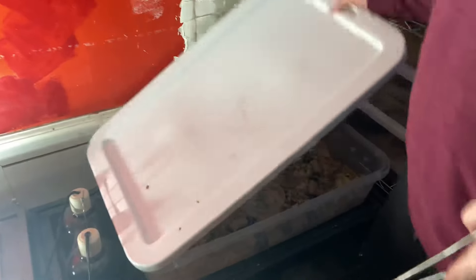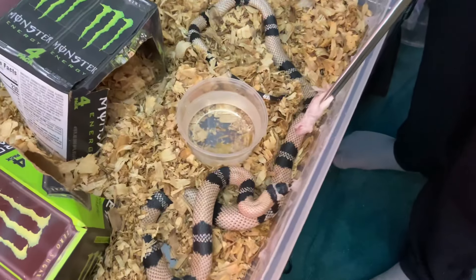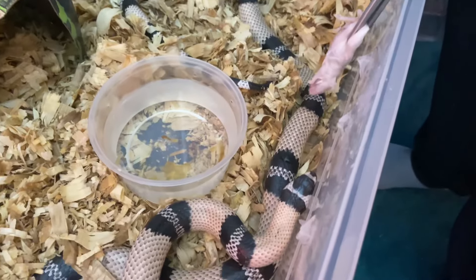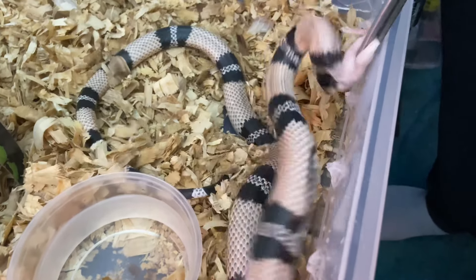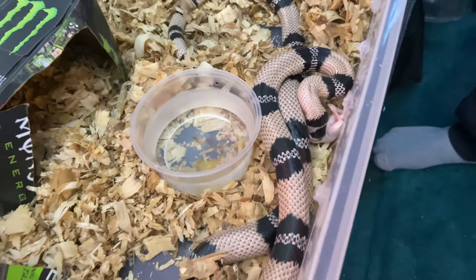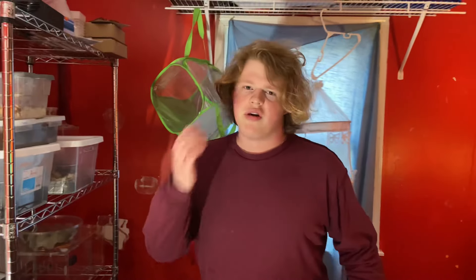Now giving the other hopper to the milk snake — she should still be hungry. Milk snakes love food; they're very easy to feed. I don't have any issues with her.